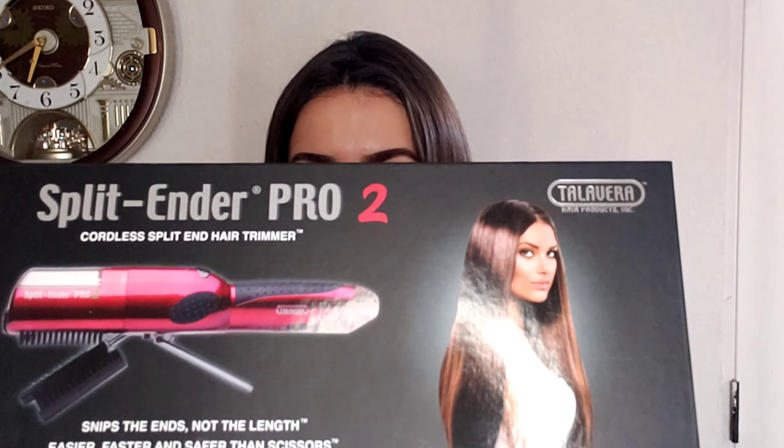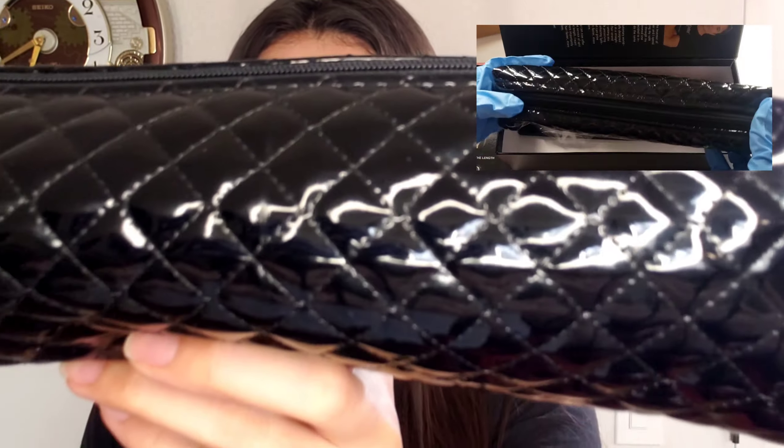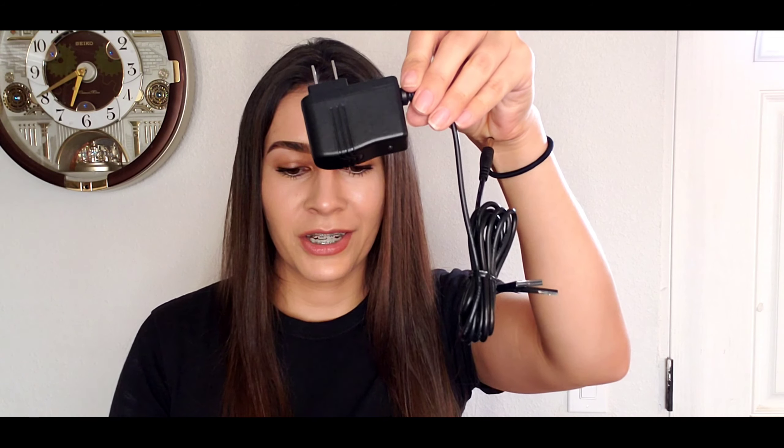So this is what the packaging looks like. The first thing I saw when I opened it was this cute little bag — black and shiny with a design. I literally freaked out because when I opened it, these were the only two things I saw. I was thinking, where's the charger and the little brush? Well, here's the charger, and here's the little brush that fell when I pulled out the charger. And this is the Split Ender Pro 2. Make sure you do not drop this — I believe it's easy to break when it falls.